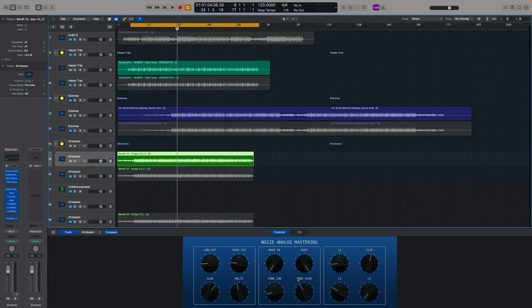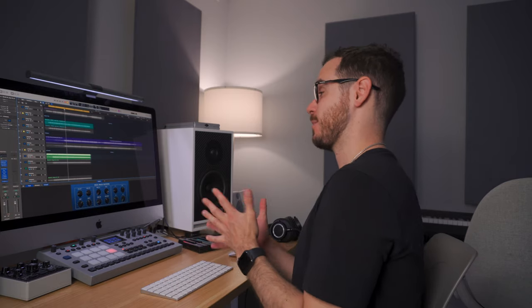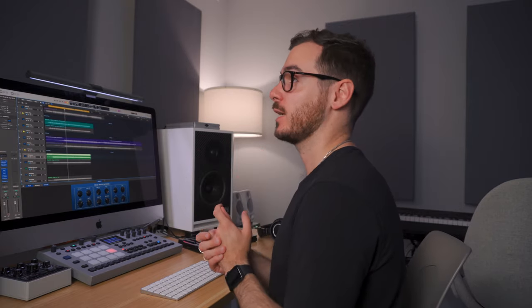There you have it — a bunch of different genres where these effects are applied, and they're all signal dependent. On some records I had the heat turned all the way up; on others just ever so slightly. It's great to be able to experiment really quickly. Ultimately there is no one setting or one button that's just going to make everything sound amazing, but there are a bunch of effects and dials that can help you get to where you need to be as quickly as possible.